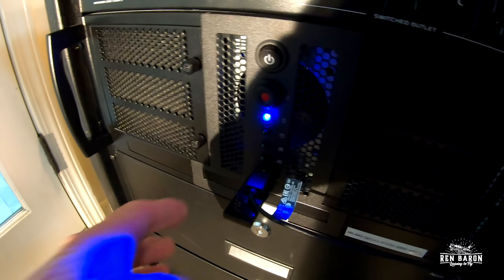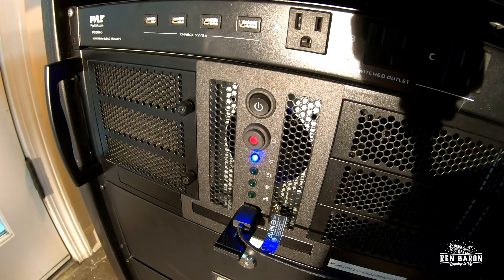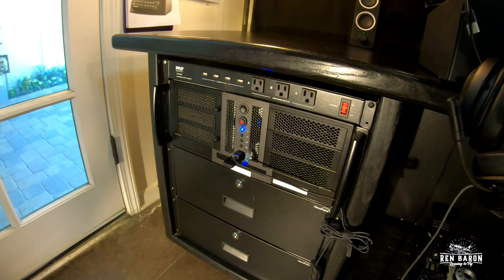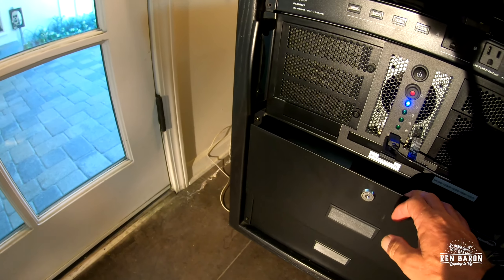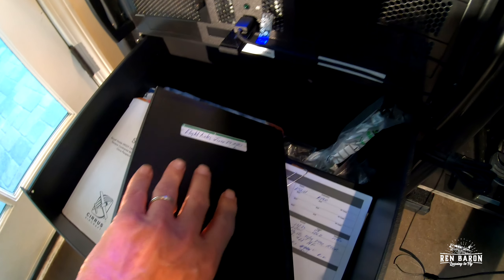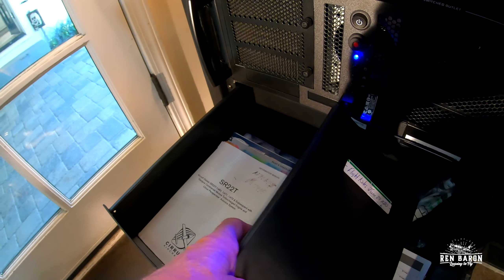You'll notice underneath here is a little device that allows me to put in my SD card, which is what I do when I need to update my databases. I also wanted some storage space, so I purchased a couple extra rack-mounted drawers. In the top drawer, this is where I keep my flight notes that you see me record — I've got now three years of these, this one started in June 2020.